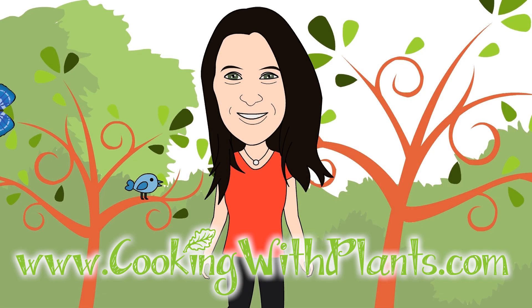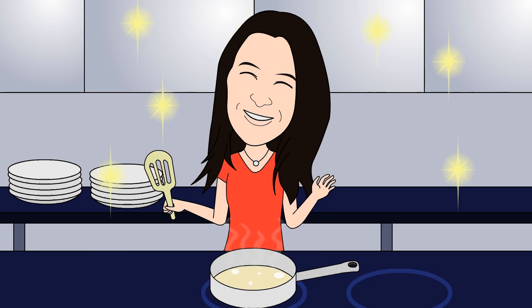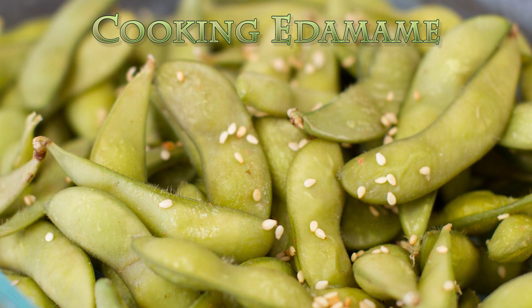Cooking with plants, vegan made easy. Hi everyone, it's Anya from Cooking with Plants and today I'm going to show you how to cook and eat edamame.